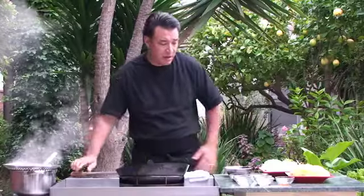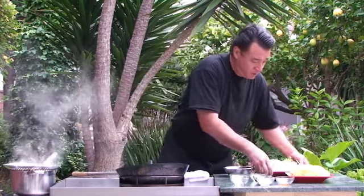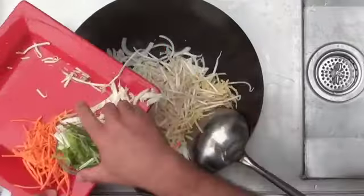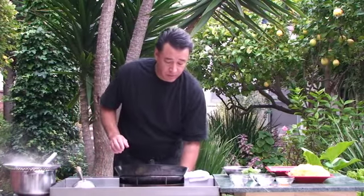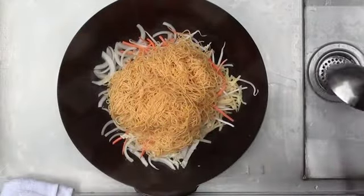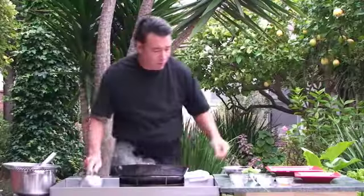Get some oil back in there, then we're going to add our garlic and cooking wine. Turn the temperature up just a little bit. Now we're going to put our veggies in here, saving the green onions for last. And we're going to put the noodles on top, then the chicken on top of the noodles.